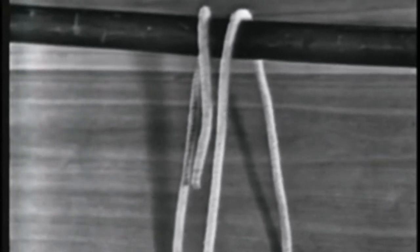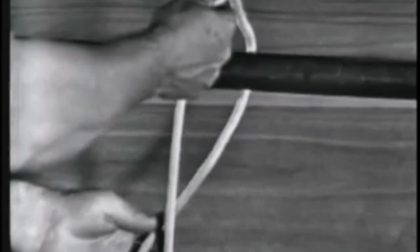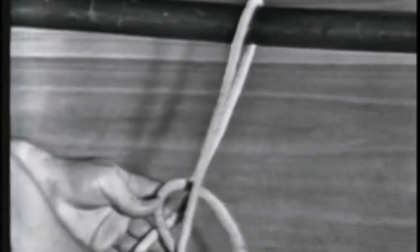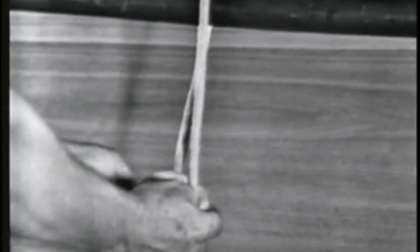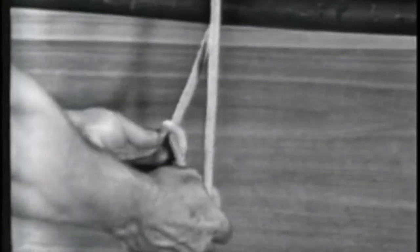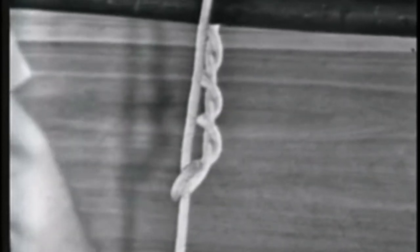The timber hitch. A timber hitch is formed by passing the end around the spar and its own standing part, making a half hitch. Then wrap the working end around the same part of the line a minimum of three times. The timber hitch is used on logs, spars, planks, and other comparatively rough surface material.